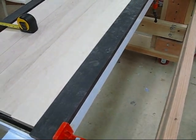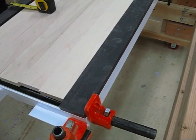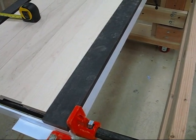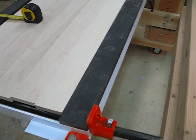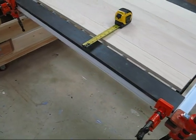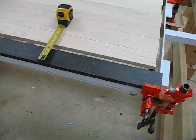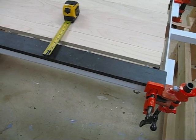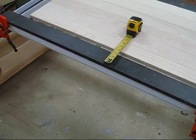The back spacer bar is placed on top of the middle section and the bottom section so that it's flush with the back edge of the middle section. The front steel spacer bar is placed so that there's approximately one fourth to one half inch overlap extending beyond the front edge of the middle section.